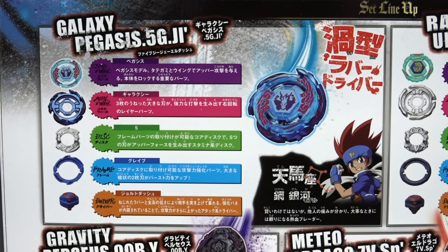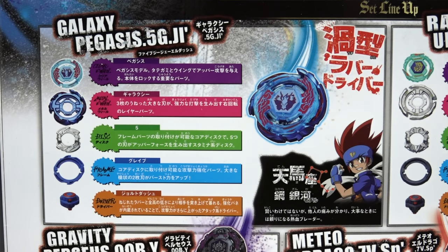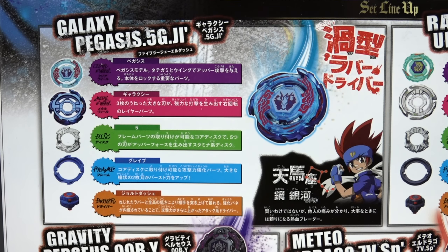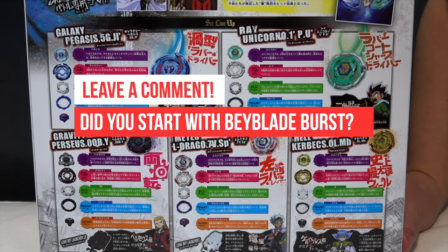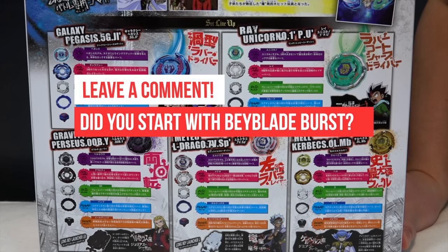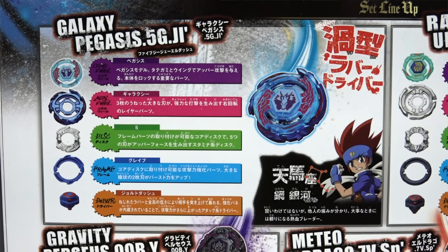Let's start with Galaxy Pegasus. Right off the bat they brought back the clear wheel, which was actually fused together in one part in the Storm Pegasus and Rock Leon set — now they've separated it, making it way more intricate. It's funny we have to explain what the clear wheel is, because a lot of you guys started with Beyblade Burst and don't know the Metal Sega at all.